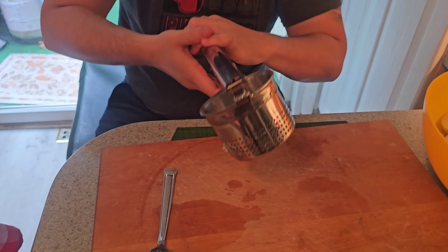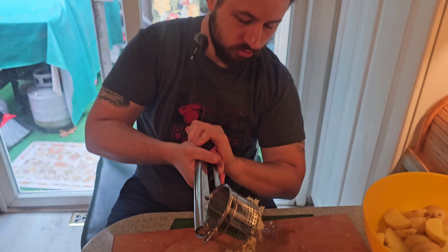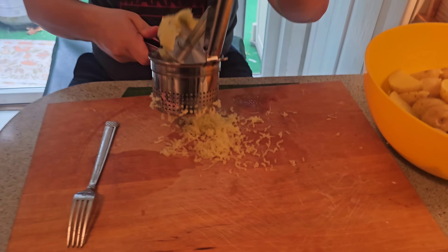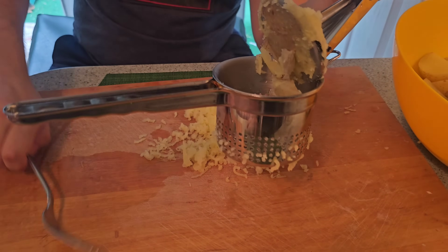We're just going to start breaking the potatoes up through the ricer. See, it's going right through the ricer here. We're going to do that for all of our potatoes.